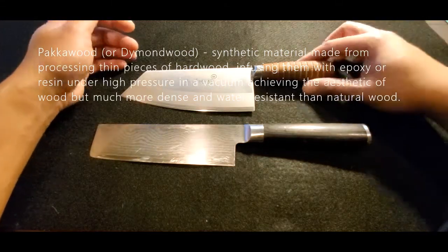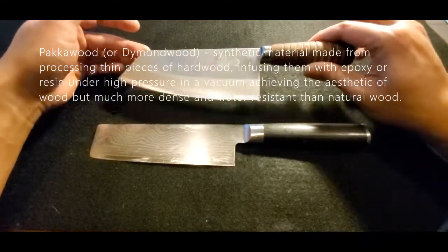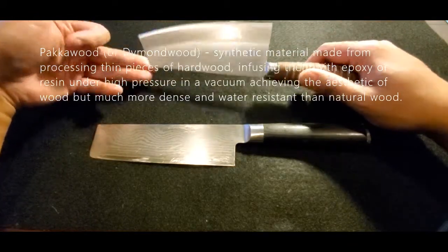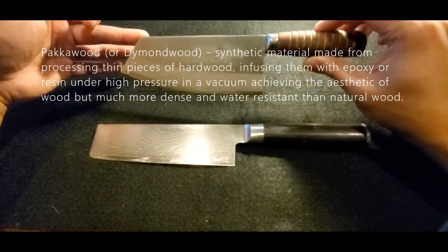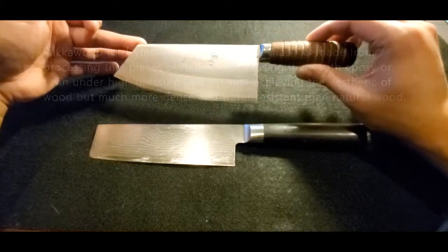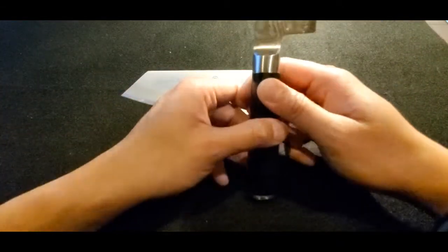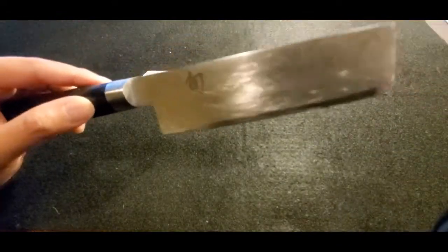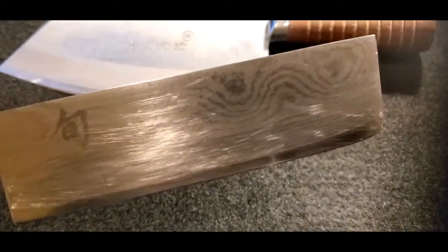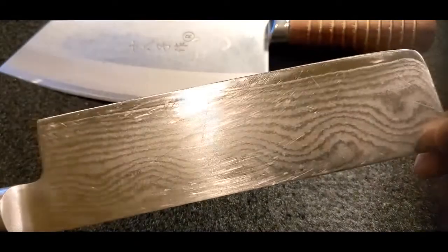I have two kitchen knives here. This one is a newer knife compared to this one — I use this one on a regular basis. I do a lot of Chinese style cooking, so this is a perfect knife for my day-to-day use. This is an older knife — it's a Shun nakiri, they call it the vegetable cleaver. You can see the blade is quite scuffed up; it's seen better days. I've had this knife for years.